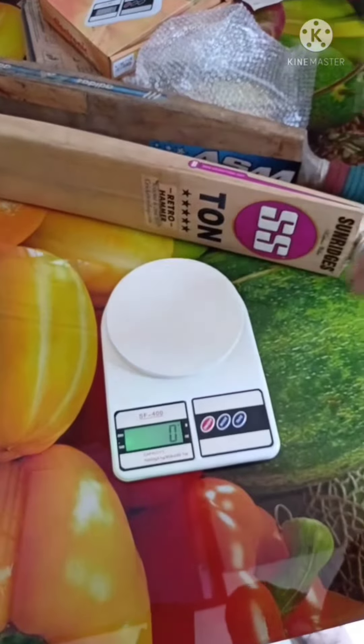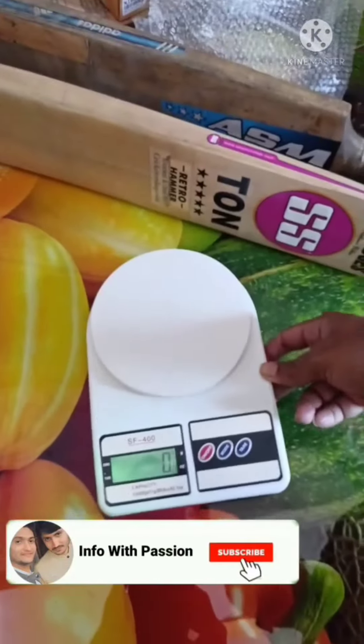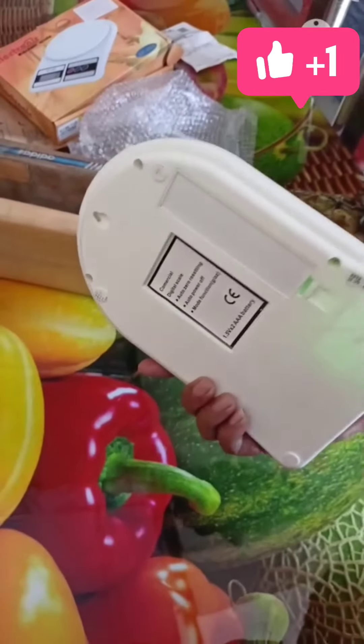So, this weight machine you can purchase — it's fine enough, it's good. It requires a couple of batteries on the backside, and they will provide the initial ones.